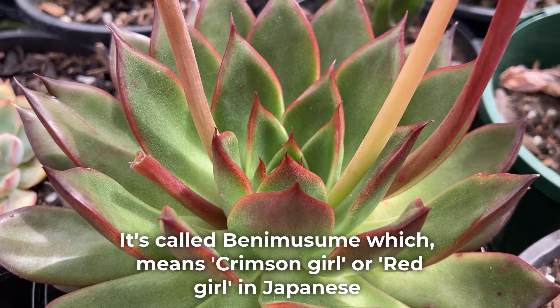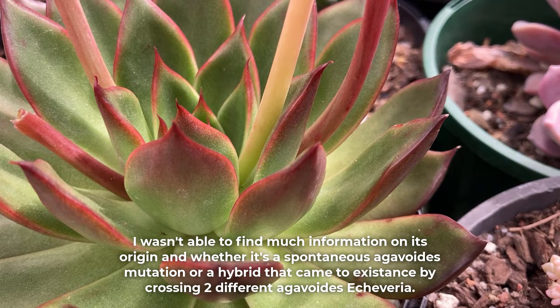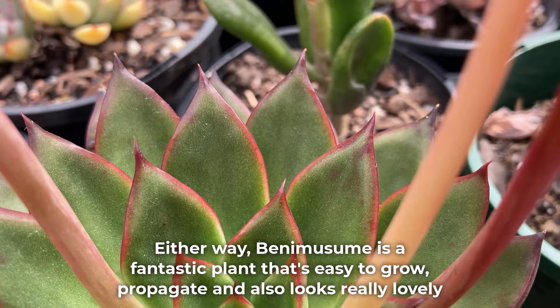This echeveria is a gorgeous agavoids cultivar called Benemusume, which means Crimson Girl or Red Girl in Japanese. If I have the translation wrong, please correct me in the comments below. I wasn't able to find much information on its origin and whether it's a spontaneous agavoids mutation or a hybrid that came to existence by crossing two different agavoids echeveria.